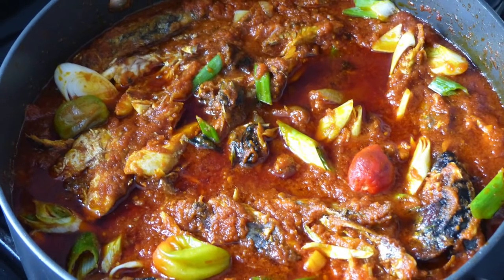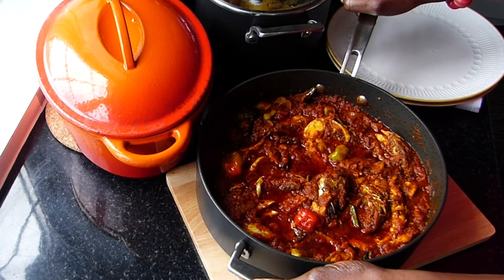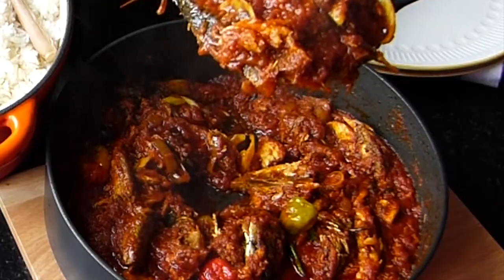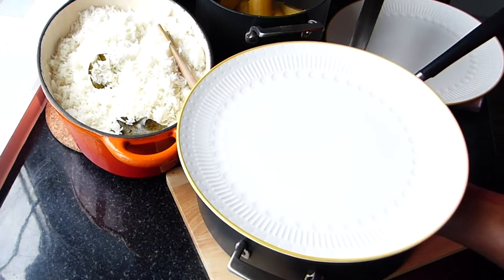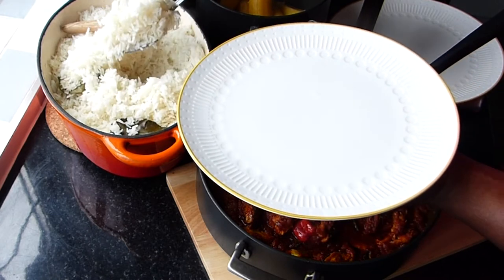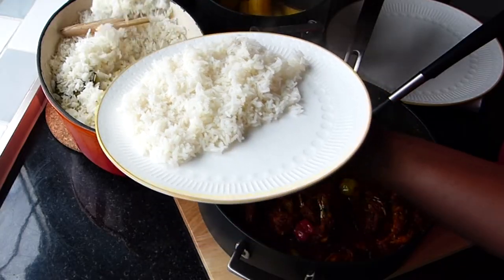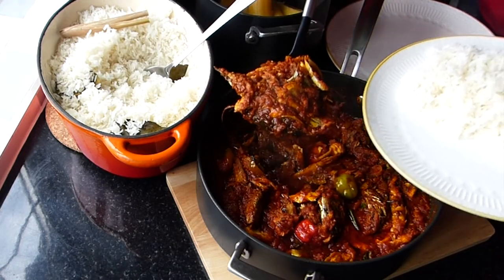It was super tasty, super flavorful, simple flavors, and just so good. It was ready to serve up with our rice and plantain. Those who wanted plantain went for plantain. This stew can be served with so many things — boiled yams, boiled potatoes, some kenke, yes it will go really well with kenke, even couscous. The uses of this stew are endless.